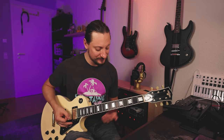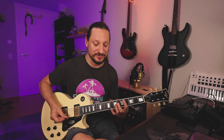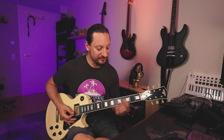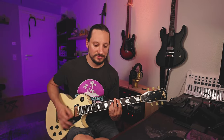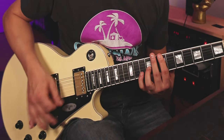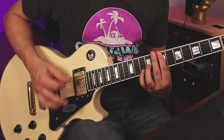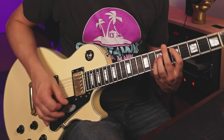Then we go to G at the 5th fret of the D string. Additionally, press the 3rd finger on the 7th fret of the G string and play just 8th notes. Then D on the 5th fret of the A string. If you practice this quite a while, you can play along with me. And if you're now curious how the rest of the song sounds, head over to YouTube, Spotify, or wherever you listen to your music.